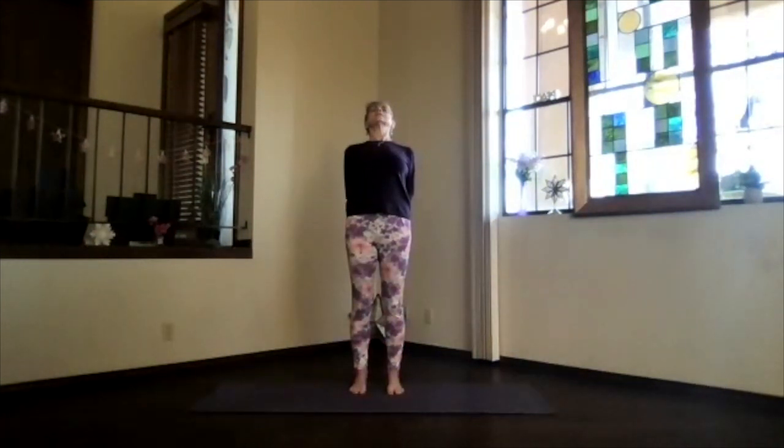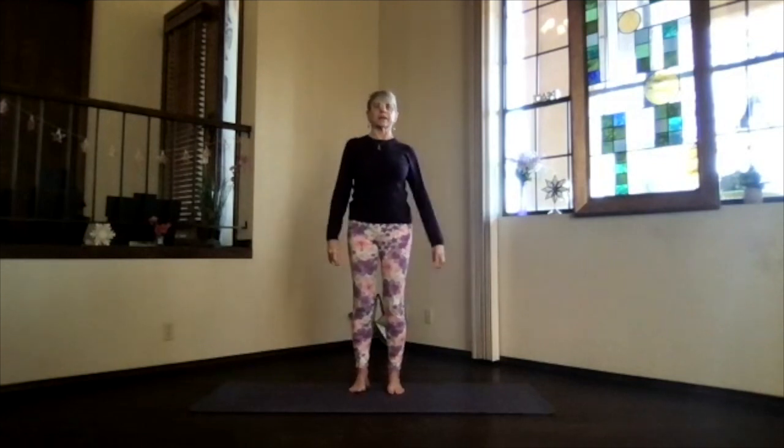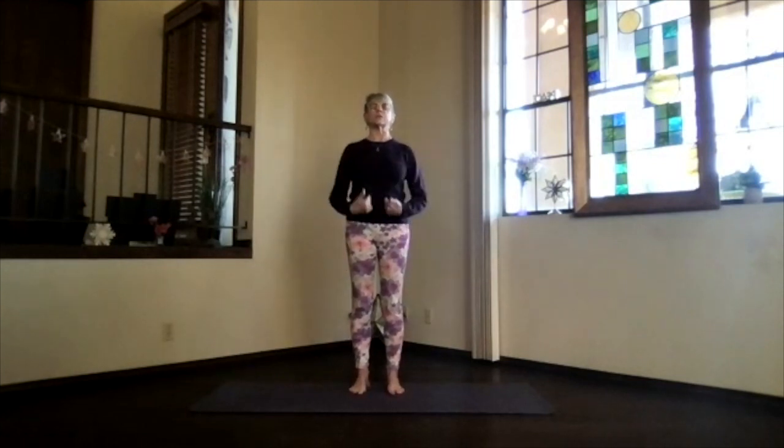Inhale upright, release your arms again, and once more just focus inward, noticing your response. Then arms out again, shoulder level, palms up, hands above your shoulders.